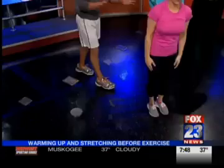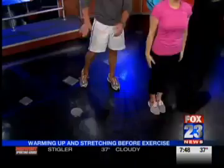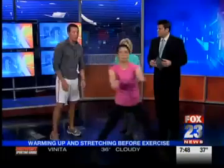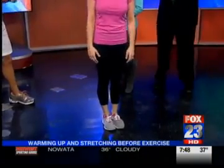Then we're going to go to the frontal plane, so now we're going side to side, which is something we don't do a lot of. You really want to get stability through the frontal plane. She's pushing the hips out, so she's getting a good stretch through the inner thighs — the hip adductors — and also getting a reach. So that's three quick and easy things you can do: upper body stretching, getting the heart rate up, getting loose.